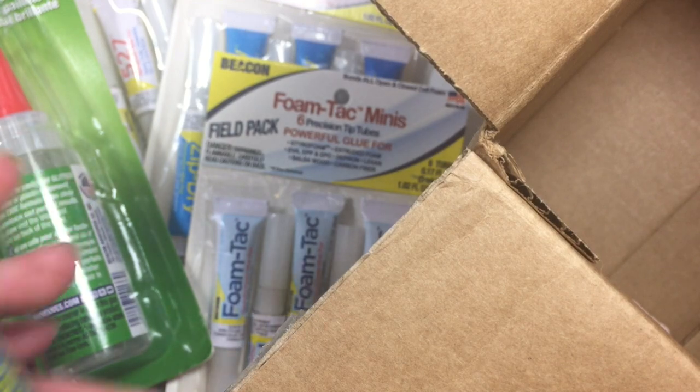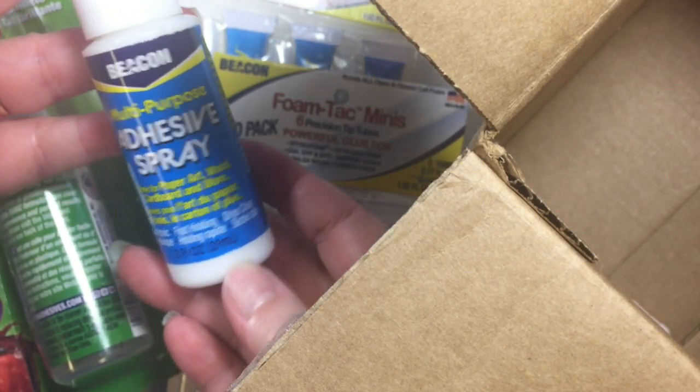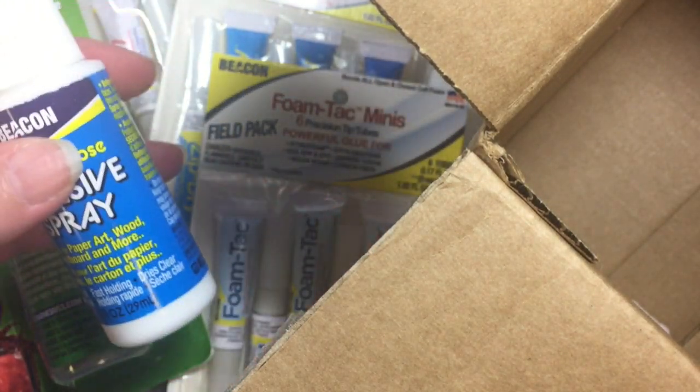And then lastly, I think this might be their newest product, is this multi-purpose adhesive spray.